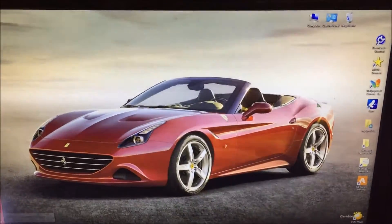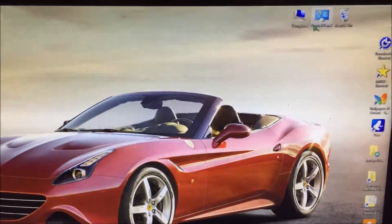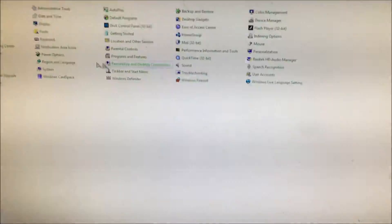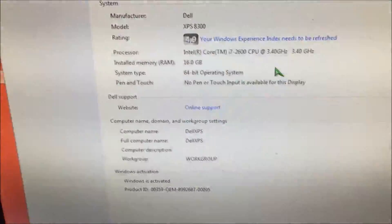One thing I noticed is the computer startup was a little bit faster and everything seemed faster. Let's confirm the system has accepted the RAM update. Before it was 8 gigabytes, now it's 16 gigabytes — so it worked.